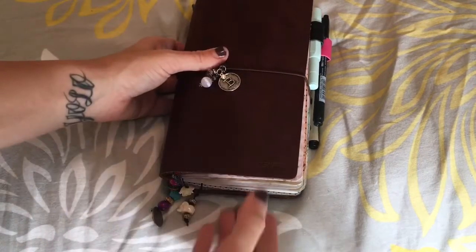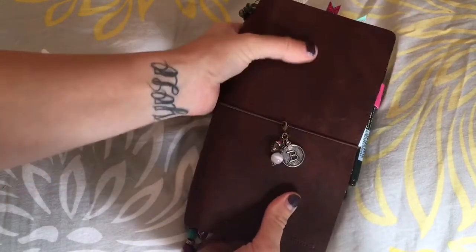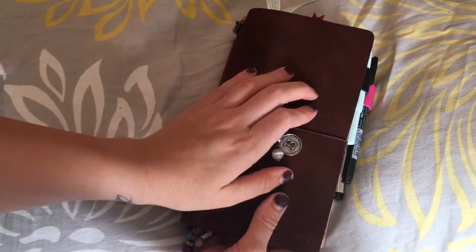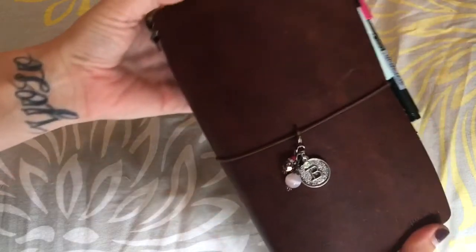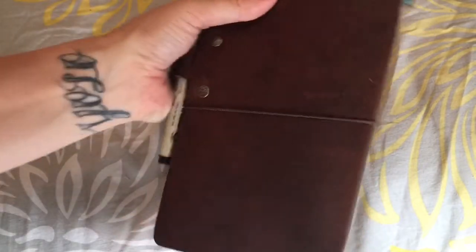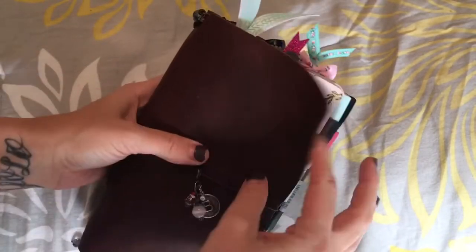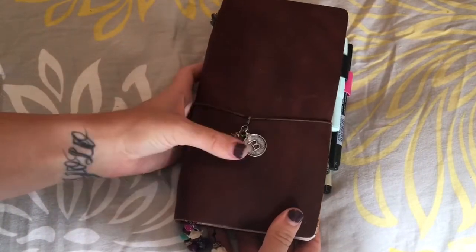I just received this one back and I'm so happy with it. It's so soft, the smell is completely different from the Sojourn Tan, and as you can see it has like a sheen on it and it's really smooth - there's really not any pebbles at all. It's still floppy but it's definitely not as floppy as the Sojourn Tan.